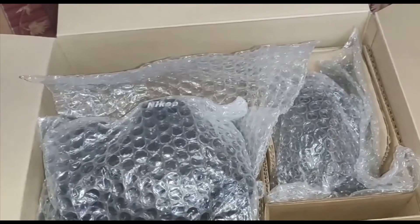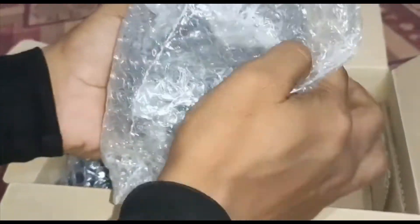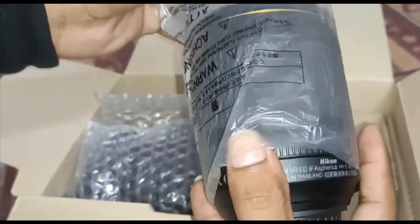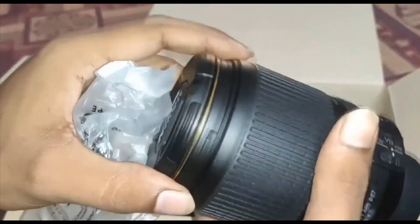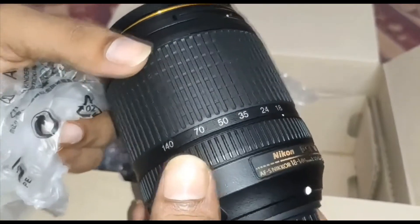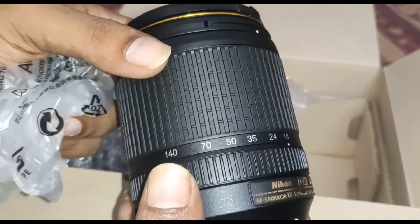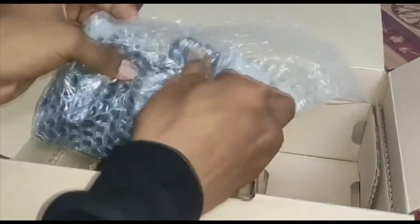There is an adapter for video use. And here is our lens — 18 to 140mm — with a focal length of 23mm to 150.6mm. You get an SD card slot that can be extended up to 512GB. It also has image stabilization, and the lens can be adjusted from 18 up to 140mm. It has both automatic and manual focus modes.